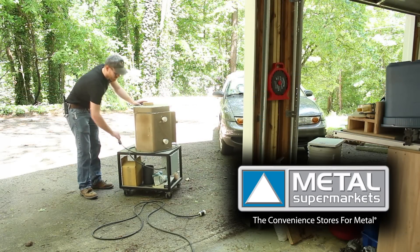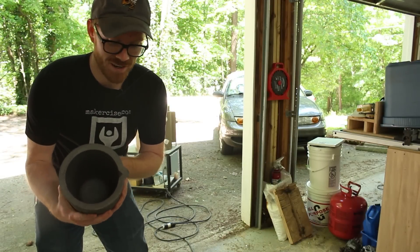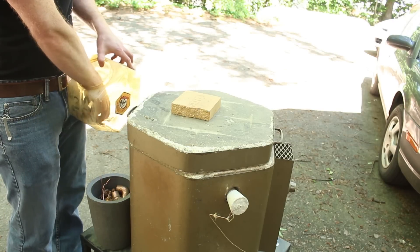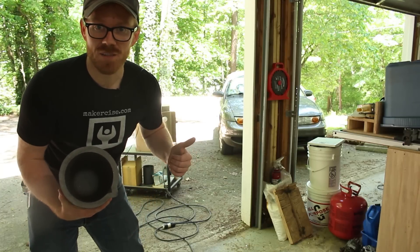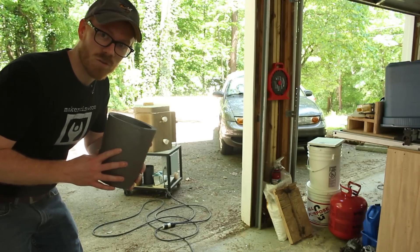Special thanks to Metal Supermarkets for sponsoring this episode of Makersize. I have a number eight crucible that I have fired before in the kiln, and now I'm going to load it up with copper. While that's coming up to temperature, I'm going to fabricate a set of tongs and a pouring shank for this crucible.